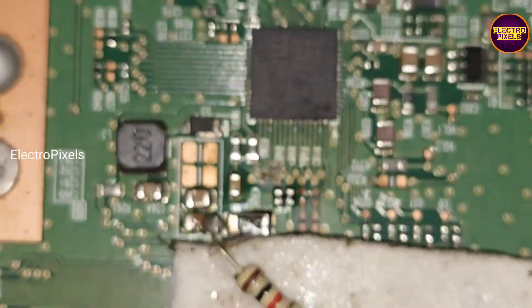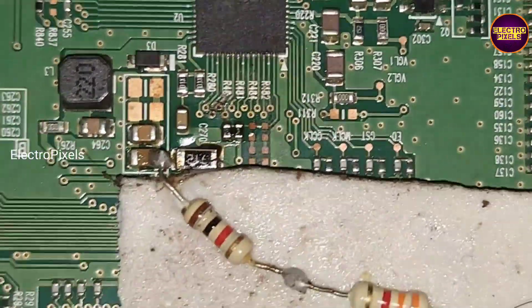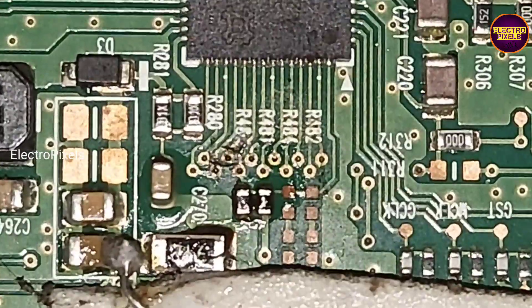In this TV, the fault is a double image along with a picture freezing issue. To solve this issue, we implemented the level shifter IC modification method.